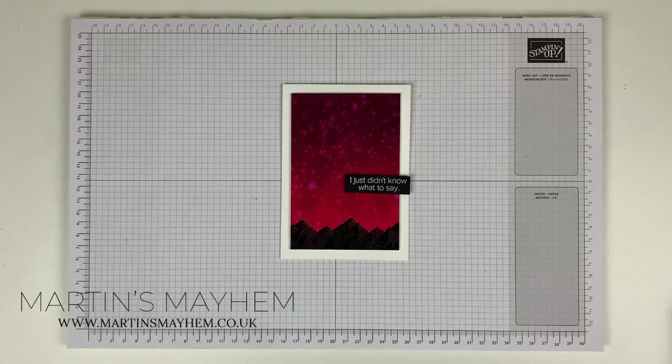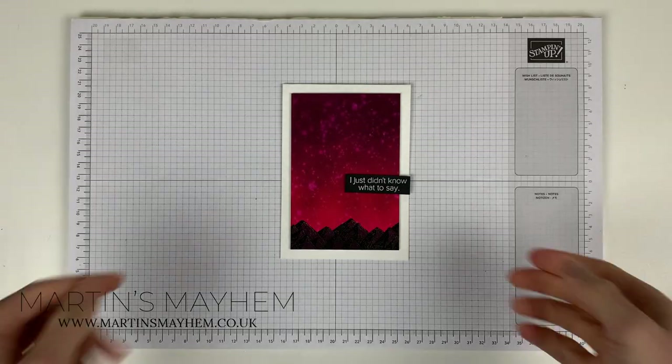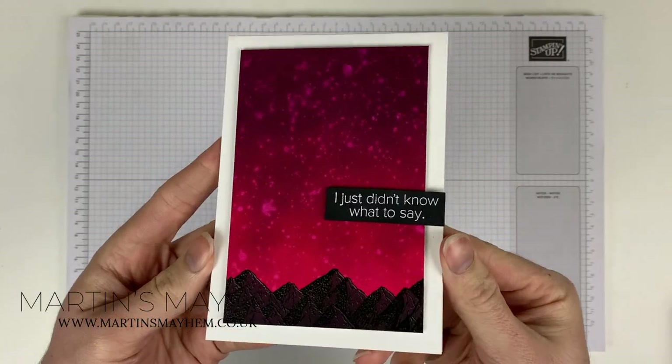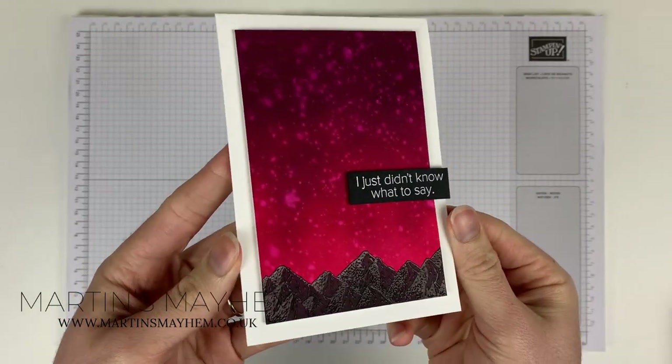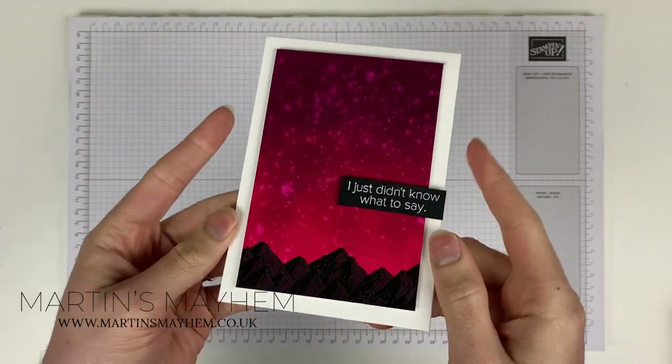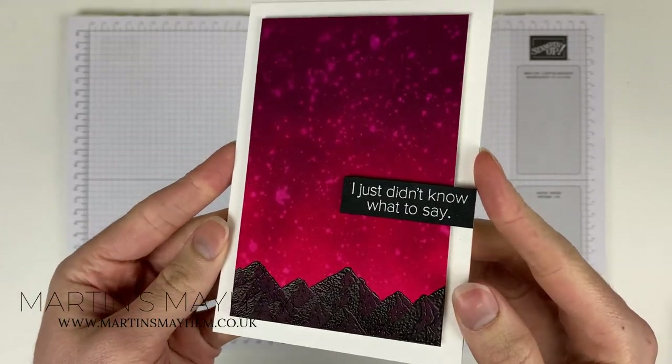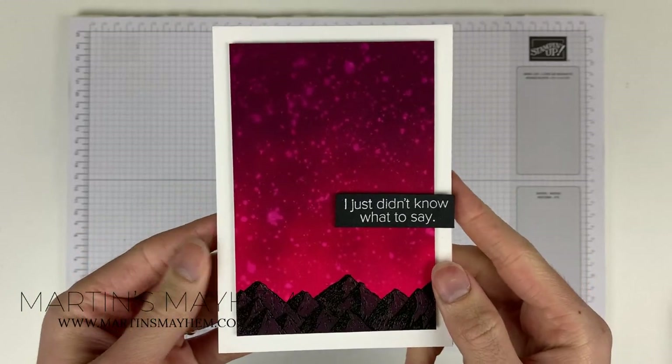Hi everyone, Martin here from martinsmayhem.co.uk. I hope you are well. The other day I shared this card over at my blog and I've been asked to demonstrate the background just ever so quickly. So that's what I'm going to pop on today and show you.